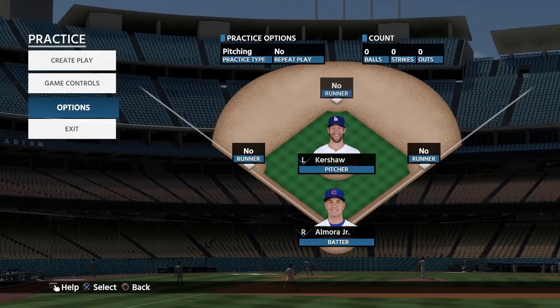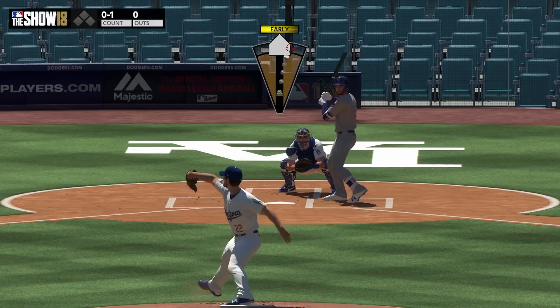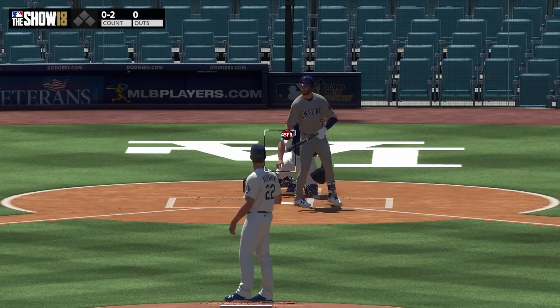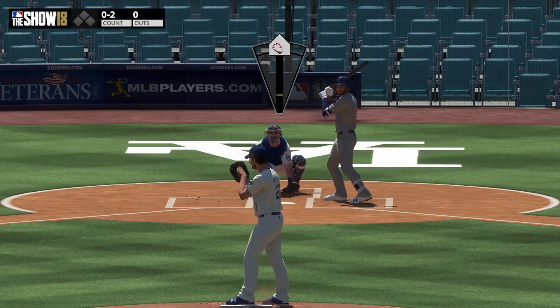In my opinion, analog pitching is probably the best way to go. They have tweaked it this year and it is a little bit more difficult. But as you can see here, if you execute your interface and hit your spots, for the most part you're going to hit your general location. That cannot be said really for the other interfaces — the closest one might be meter. So let's go ahead and talk about some of the pros and cons of using the analog.